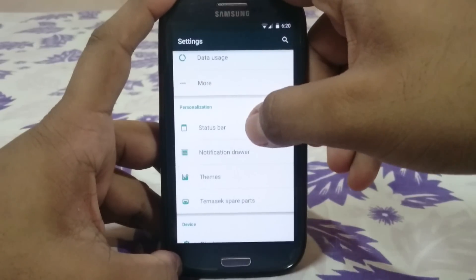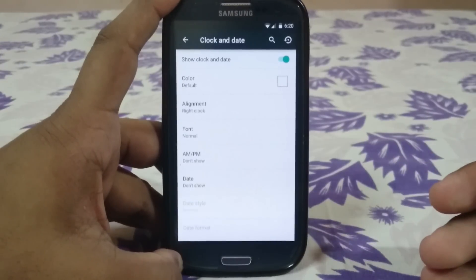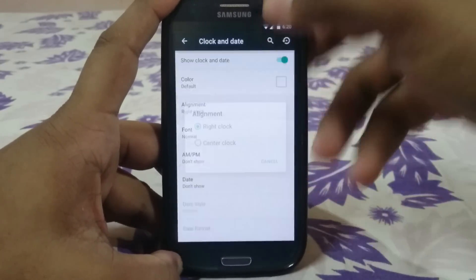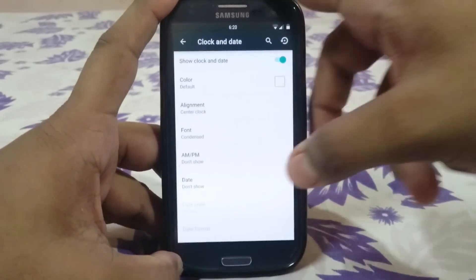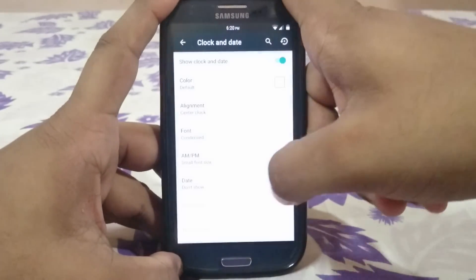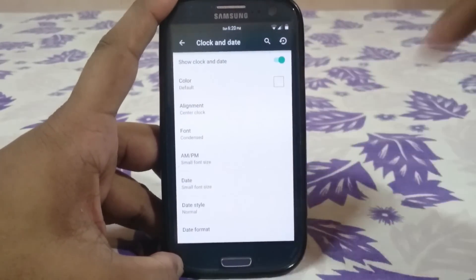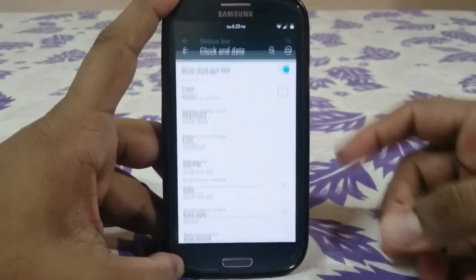For the personalization and status bar features, first you see the clock and date option. It has right alignment and central alignment, which I normally use. Font settings include condensed font, AM/PM indicator, date, date style, and date format. You can have all of that enabled and change the color as well.